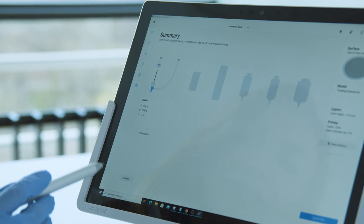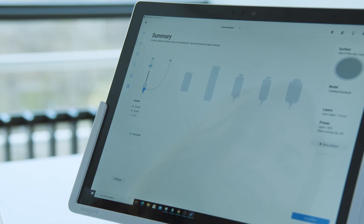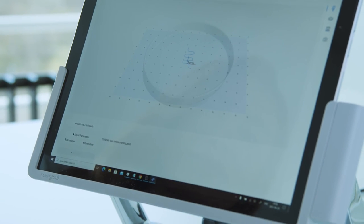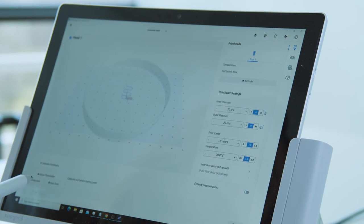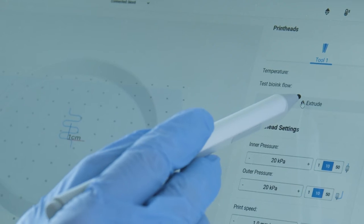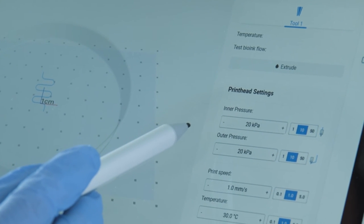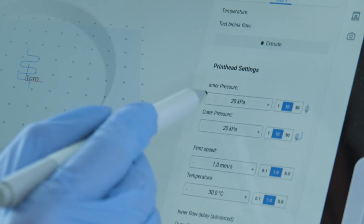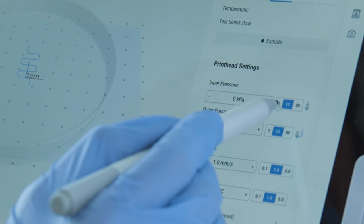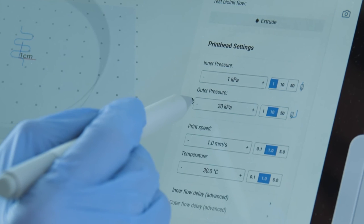Here you can see the summary of the printing settings. Press go to print. From the right panel you can test the extrusion before starting to print, and make sure that the inner and outer extruded bioinks are visible and concentric. You can use this panel to adjust the printing settings further, even during the bioprinting process, to improve the resolution.